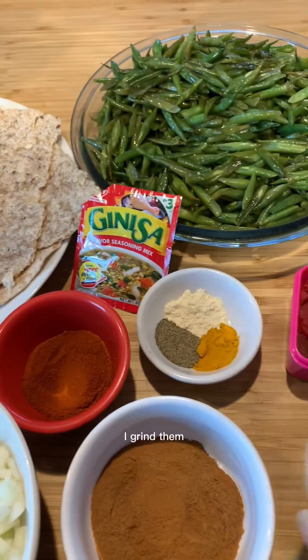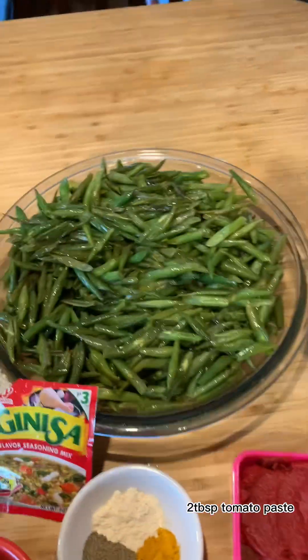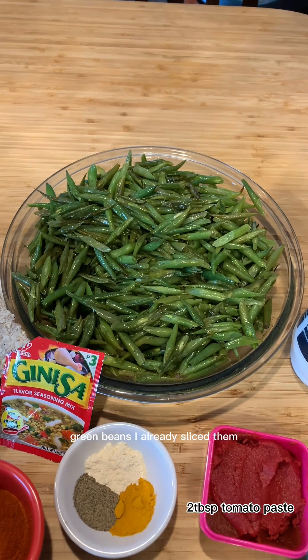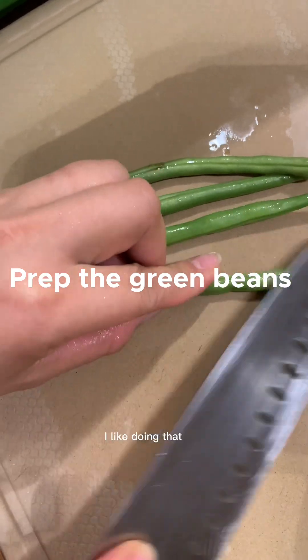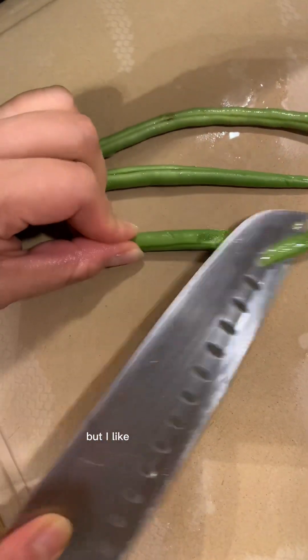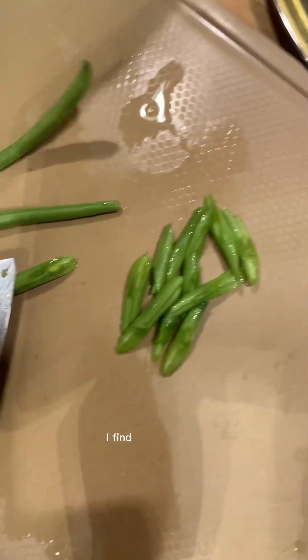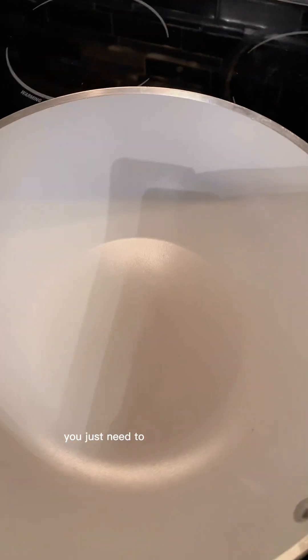For the seasoning I like to use saffron powder — I grind them. And the cooking oil, salt, and green beans. I already sliced them; I cut them like this. I like doing that, it's not too thin but I like this kind of shape. I find it cooks faster. You cut all of this like that.